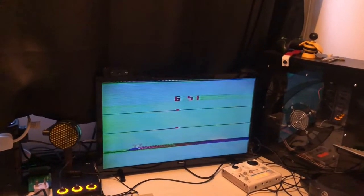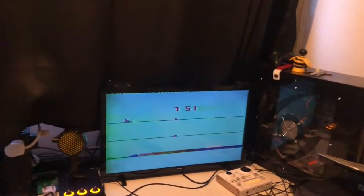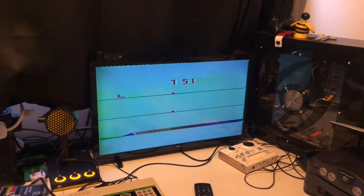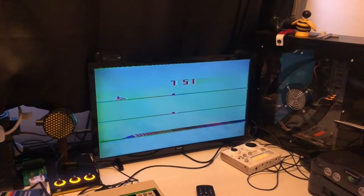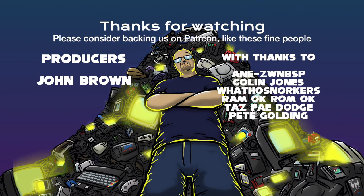Anyway, thanks for watching. If you enjoyed the video, please hit like. If you really enjoyed the video, please hit subscribe. If you didn't enjoy the video or you have something else to say, please leave it in the comments below. See you next time. Bye.